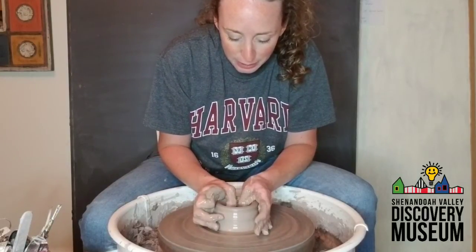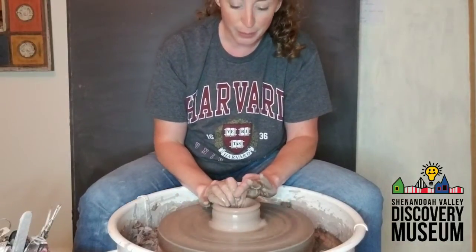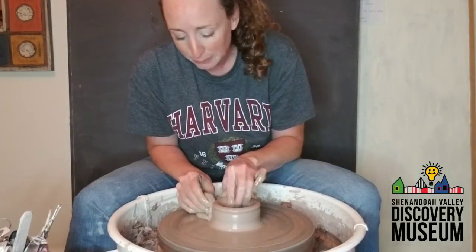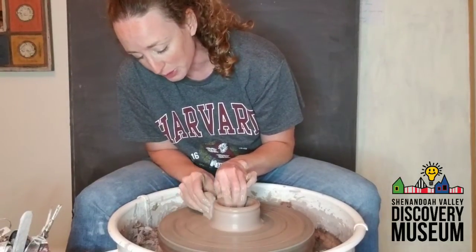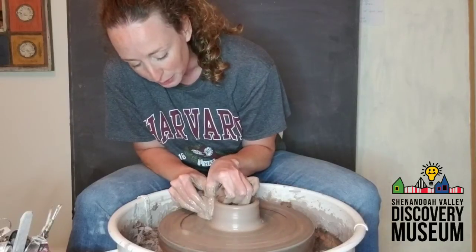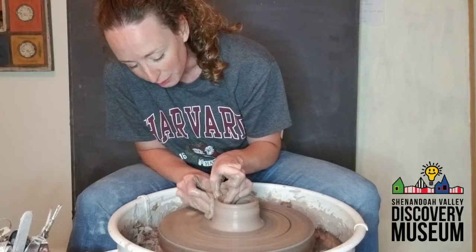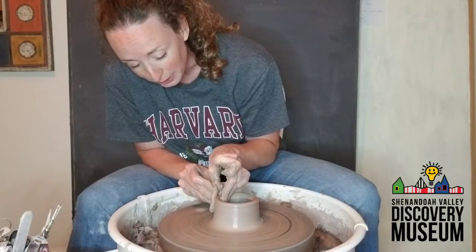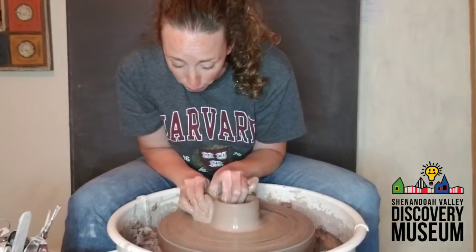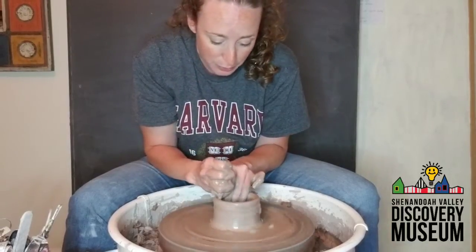When you get to the bottom, you're going to stretch your pot out a little bit using your thumbs. Once your pot is big enough that you can put your fingers in it, slow the wheel down a little bit and use your thumb and your fingers — I also put a sponge in there — and you're slowly going to work your way up using gentle pressure. This is going to make the walls of your piece of pottery. When your walls are thin enough, you can turn this into a bowl, a cup, or a vase.